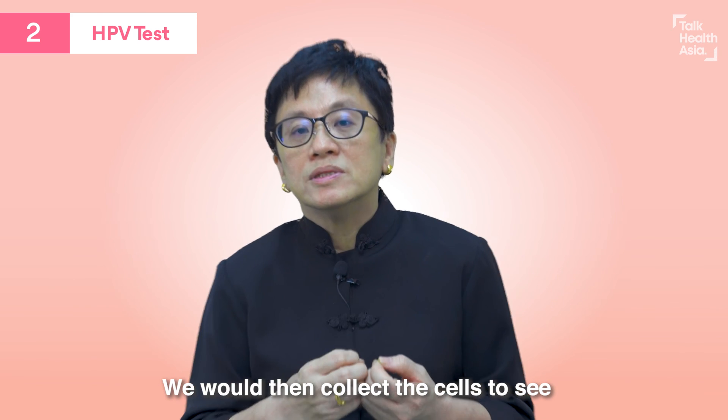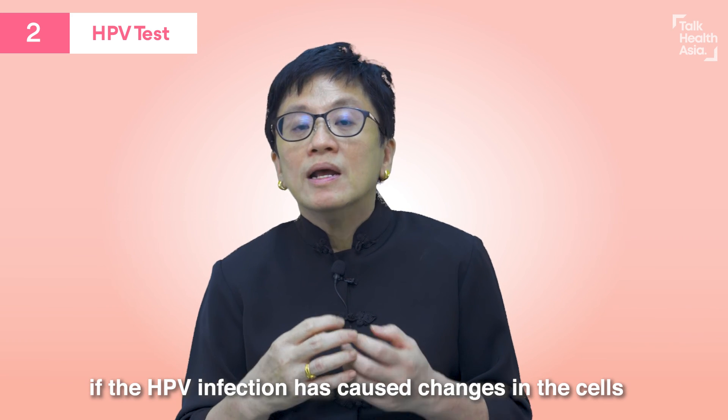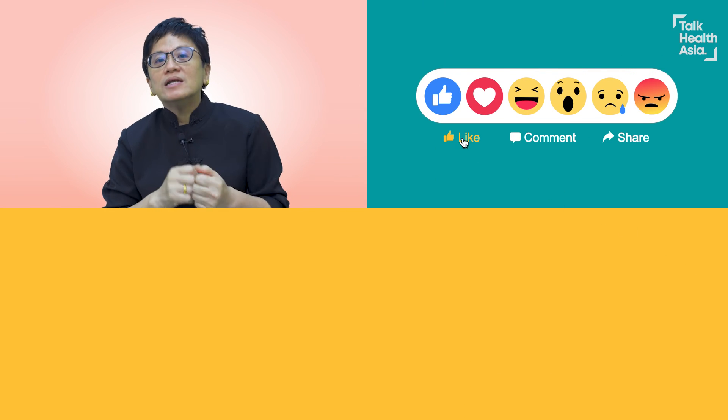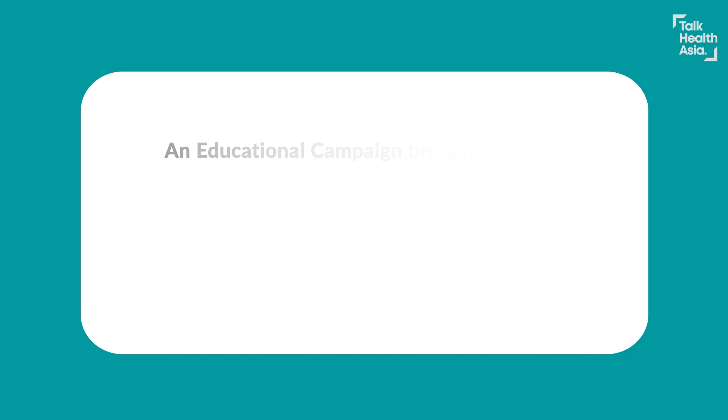If you found this video helpful, please share this information with your friends and your family. Thank you.